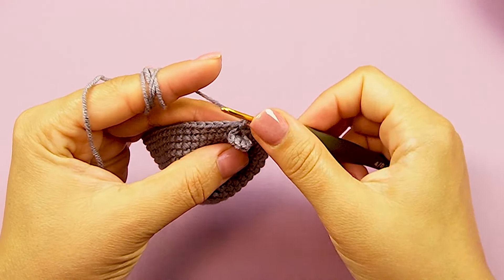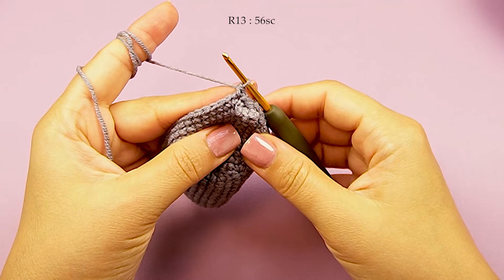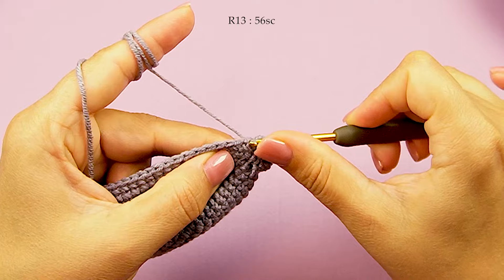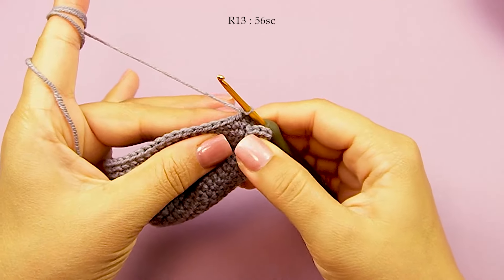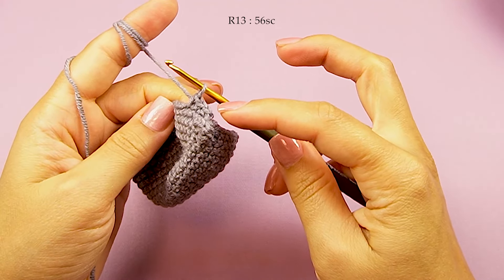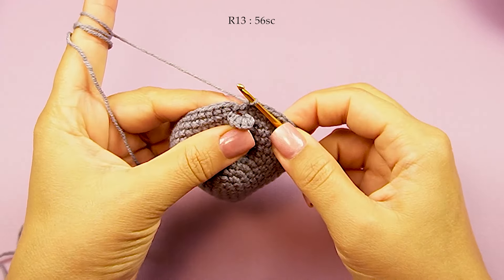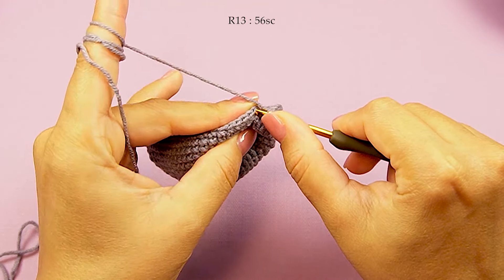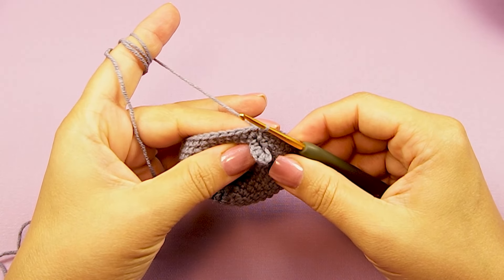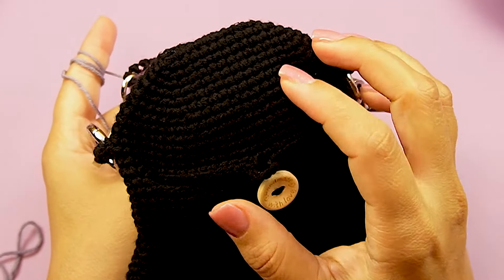Chain 1 and single crochet in round 13 — totally 56 single crochet in this round. I come back, I made all single crochet, then a slip stitch top of first single crochet and round 13 finish.